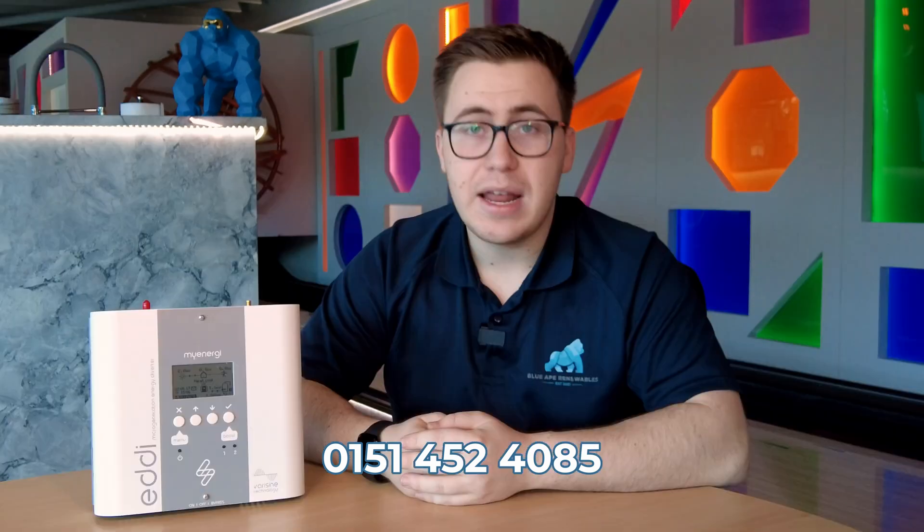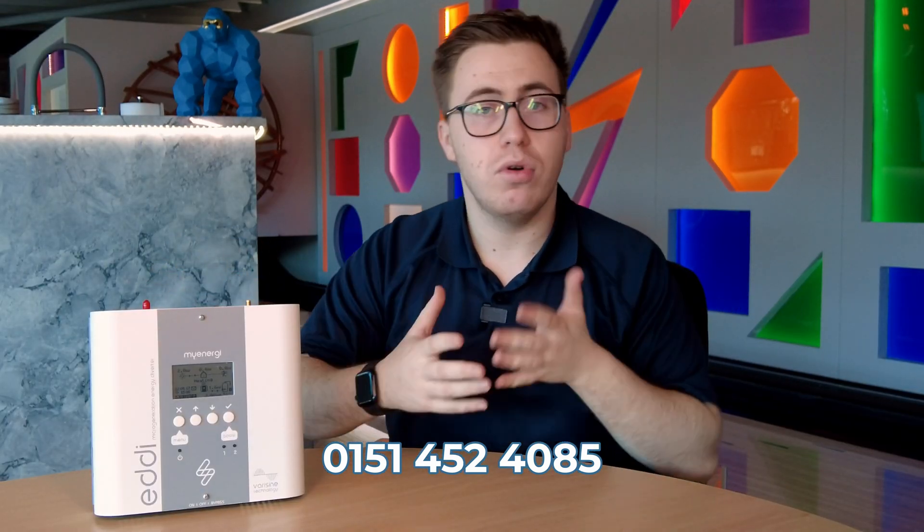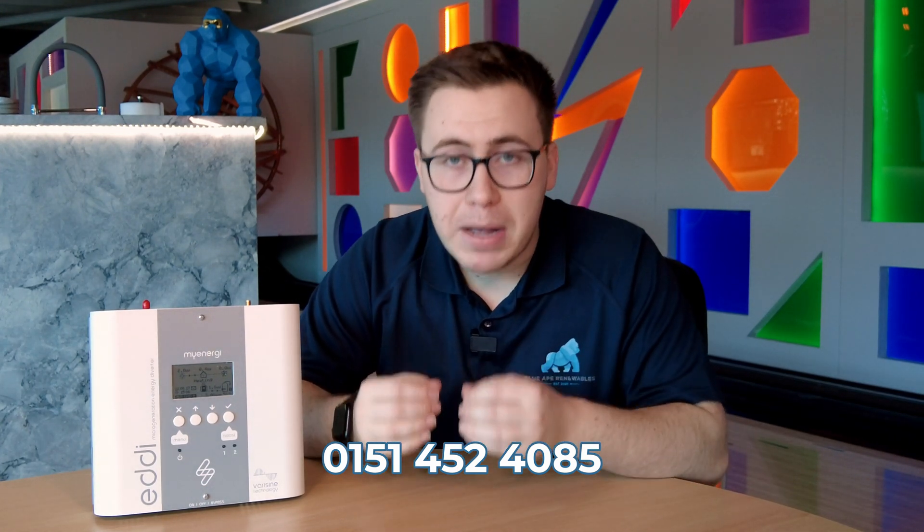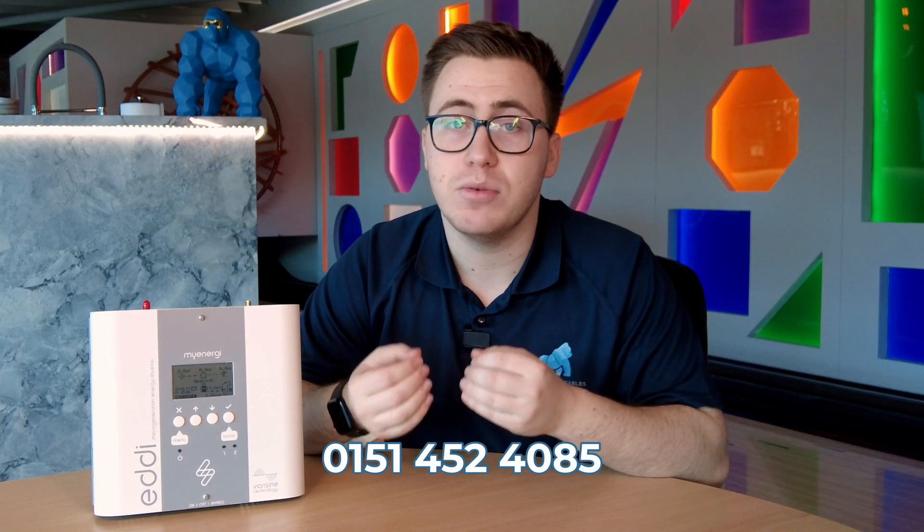We can always advise if you have any questions about whether it will heat up a specific system. Our rule of thumb here at Blue Ape Renewables is to try and maximise the amount of energy you are generating within your home, and this is why an Eddy is a perfect add-on to really maximise your savings.